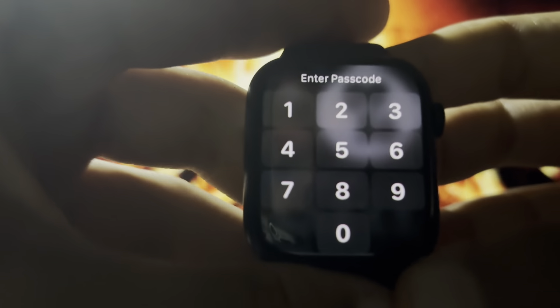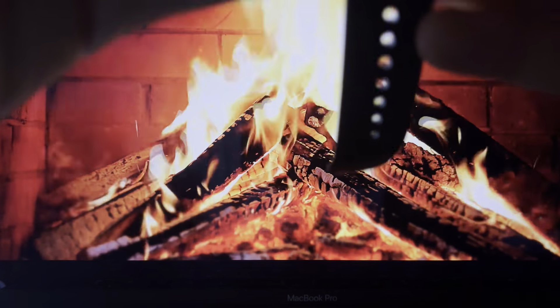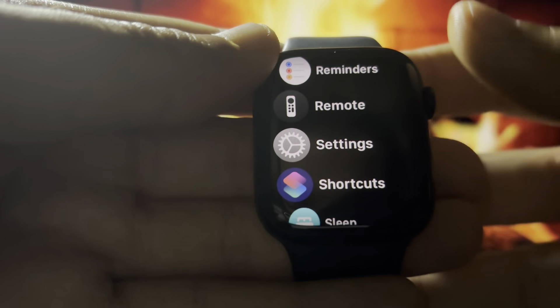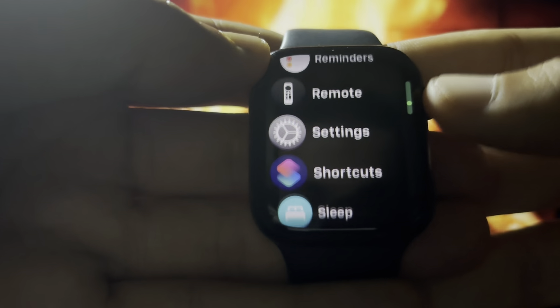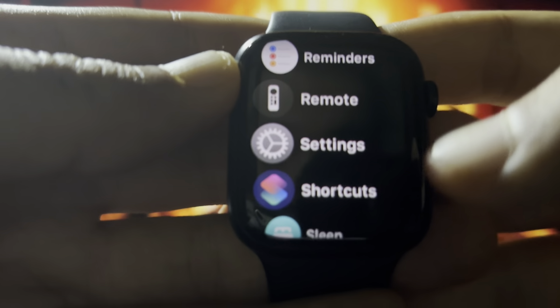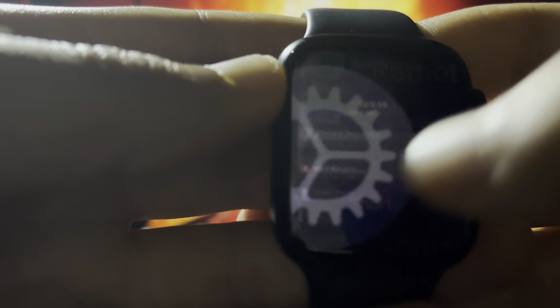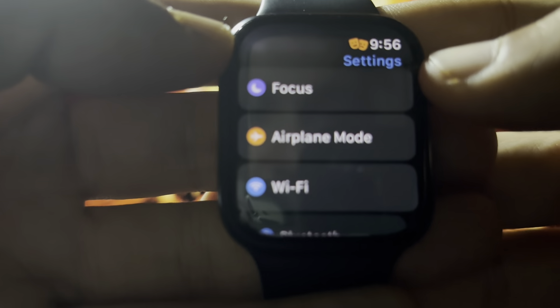To do this, you need first to open your Apple Watch by entering your passcode. I will enter mine to open the smartwatch. After that, look for the Settings icon — whether you are using the bubble form or the list form, you just need to find Settings and click on it.